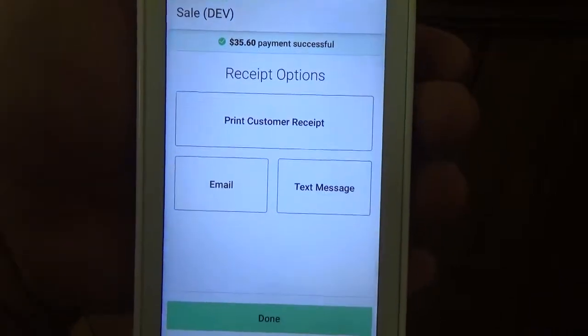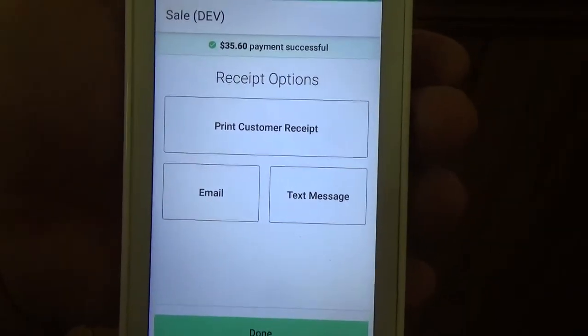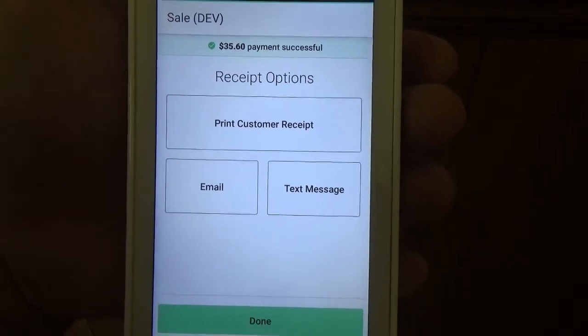So that is how you run a gift card redemption using the Sale app on the Clover Flex. We'll see you next time.